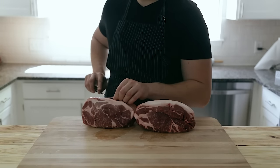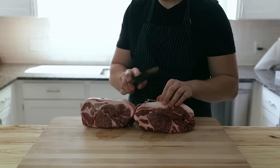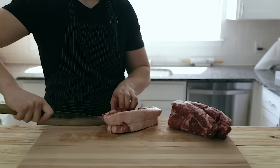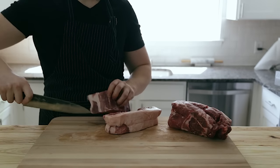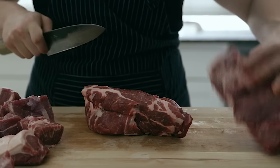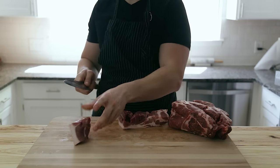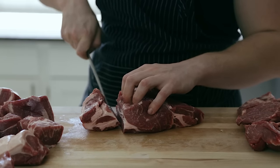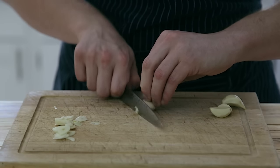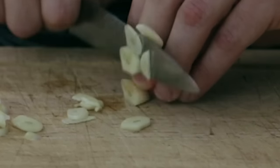You're going to start with about 4 pounds of boneless pork shoulder, also known as Boston butt. I ended up buying two separate pieces because each was about 2 pounds, so just buy accordingly. Be mindful that some deboned pork shoulders tend to have a split down the middle — just follow along, it doesn't have to be perfect. Cut the pork shoulder into 2-inch chunks or cubes. Don't trim the fat — you want to leave it on. Once that's done, slice 4–5 cloves of garlic.